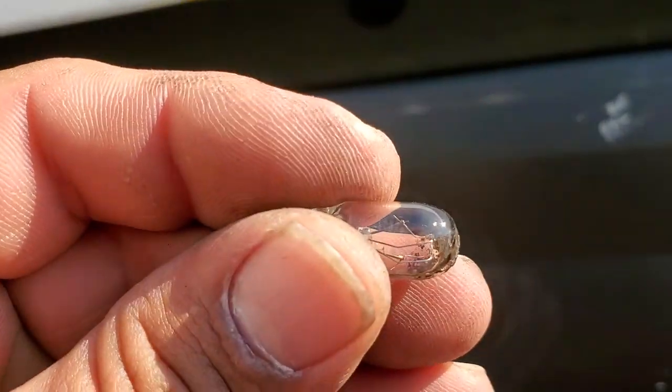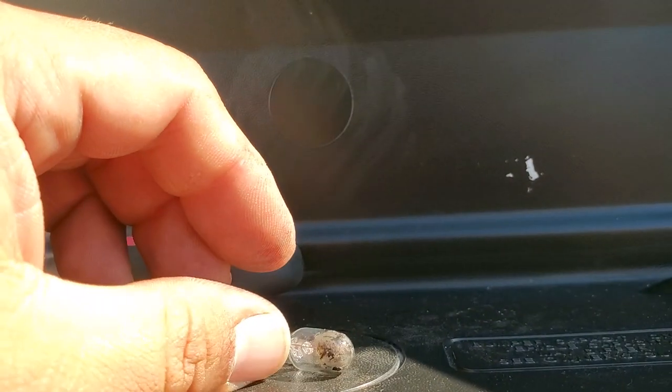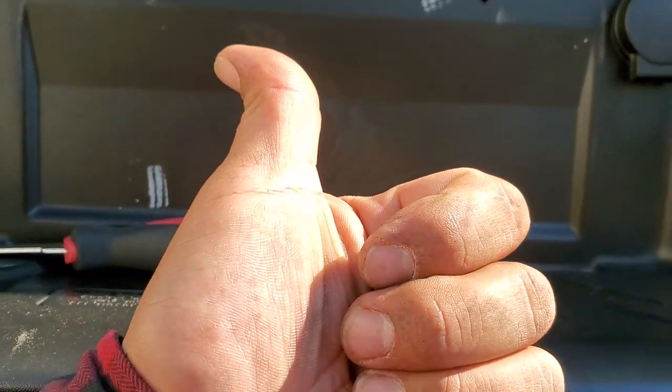I guess that's our issue. This light bulb still actually looks good, but we're gonna replace it just because it has all that burnt stuff on it. Thank you for watching, please like and subscribe.